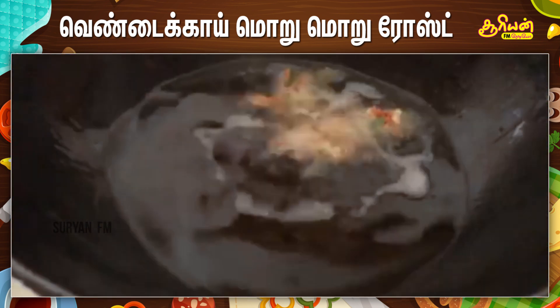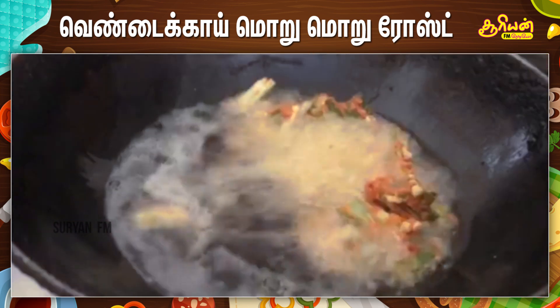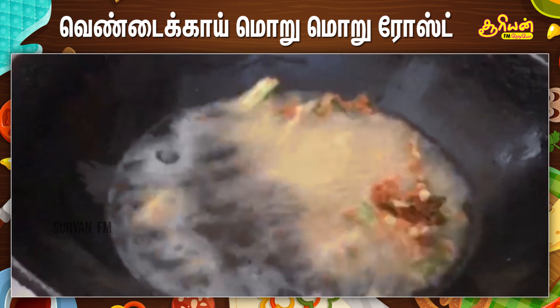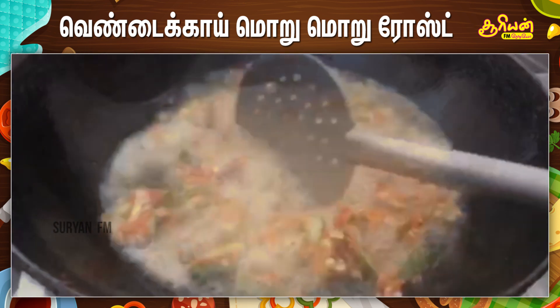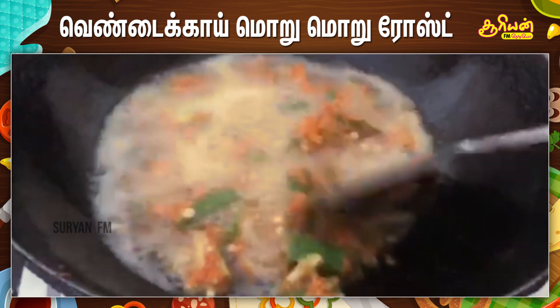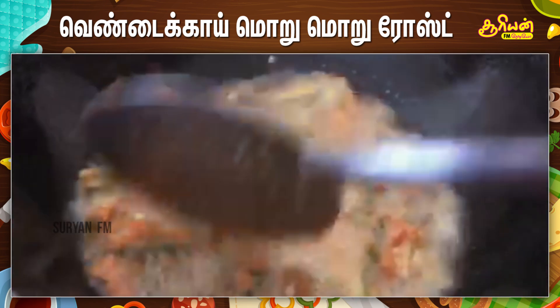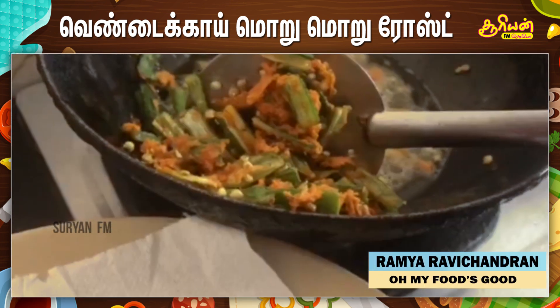Drop the coated fritters into the hot oil. Fry them until golden brown, then just flip them so that they are evenly coated and evenly fried on all sides.